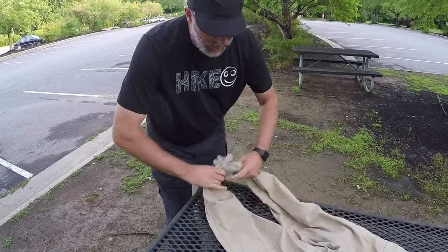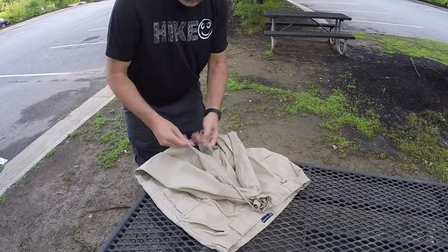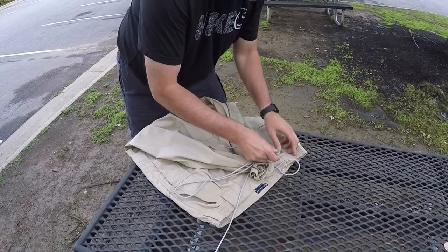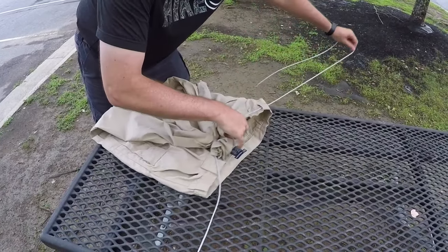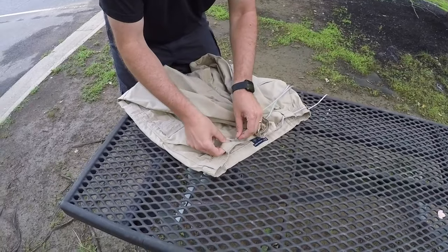Now that we've got our legs nice and tight, we're gonna bring it up to the waist and feed the paracord through the belt loops, just like so. Then this one goes the opposite direction.